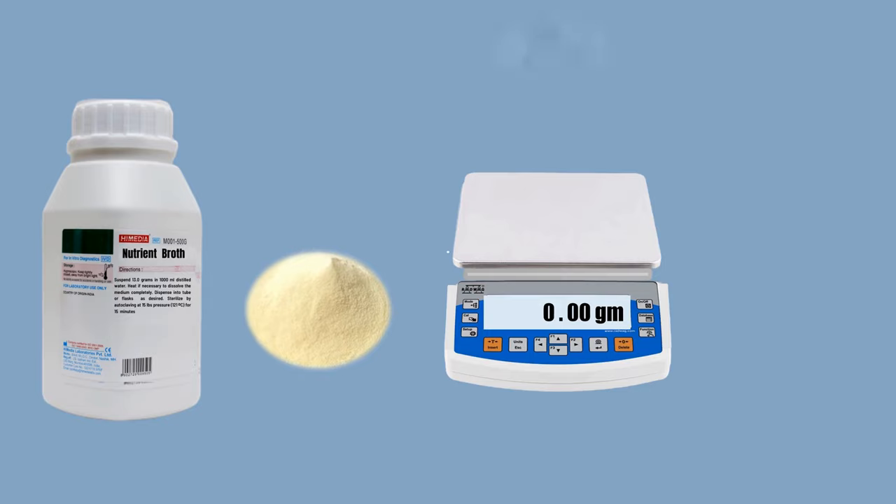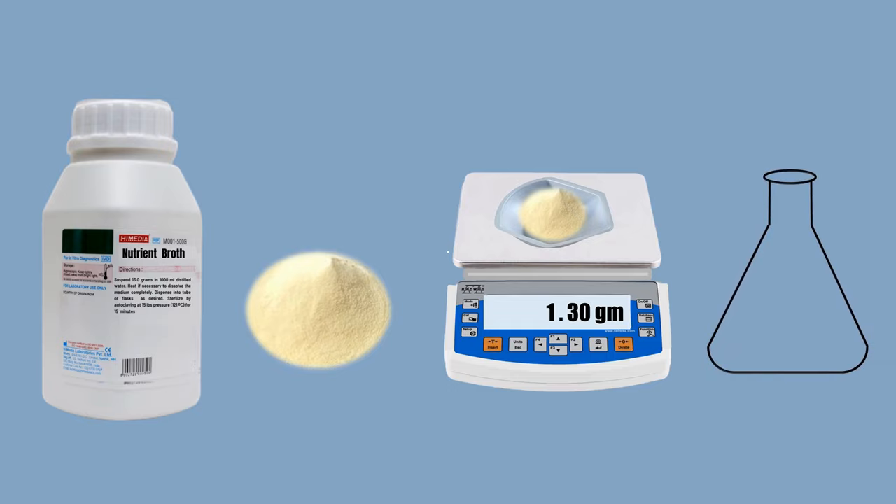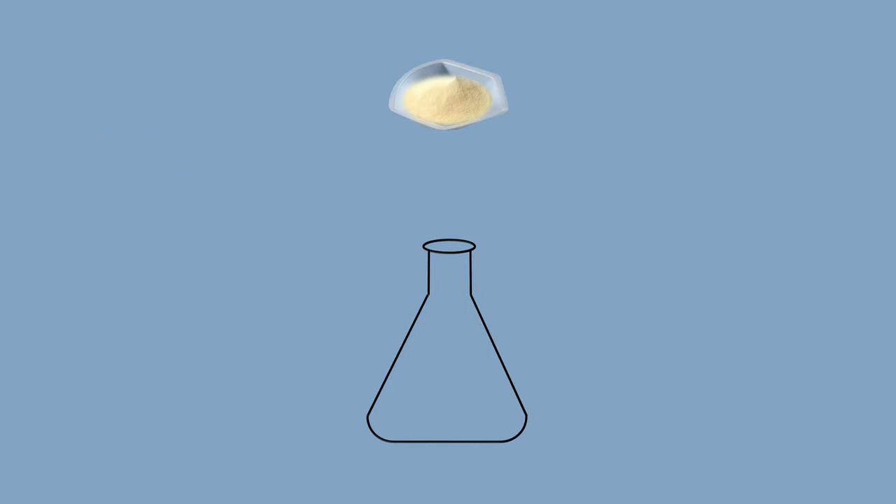First, take a clean weighing board and keep it on the weighing balance. Zero the weight. Now using a clean spatula, weigh approximately 1.3 grams of nutrient broth powder in the weighing board. Now add this 1.3 grams of nutrient broth powder into the conical flask of 500 ml capacity.